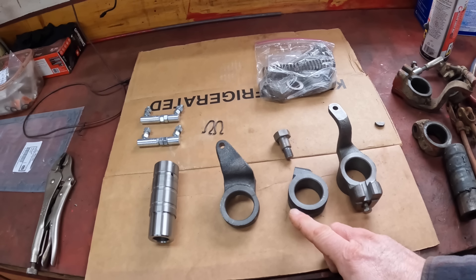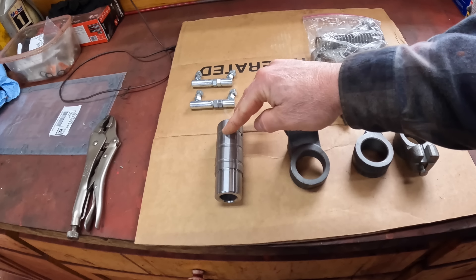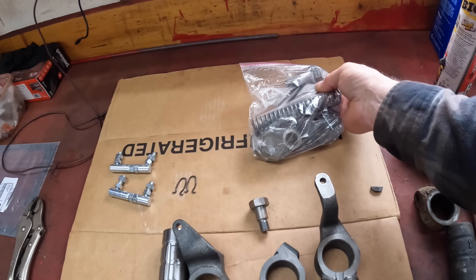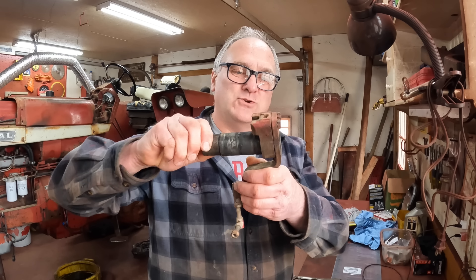My new parts came from Red Run Right, same place I ordered the MCV parts. These are the new shifting arms and what they go on, and these linkages, and I got an 86 series parking pawl retrofit kit. You may remember that I had all kinds of play in these things where they went on to the old shaft.